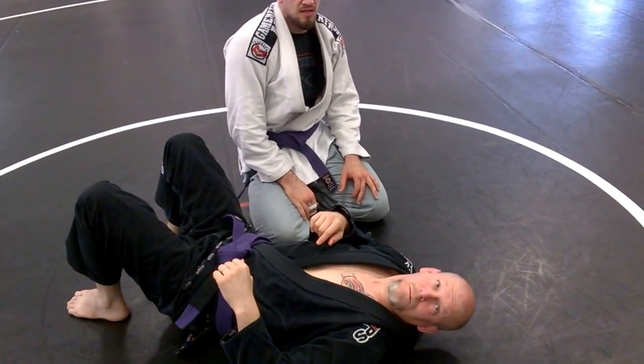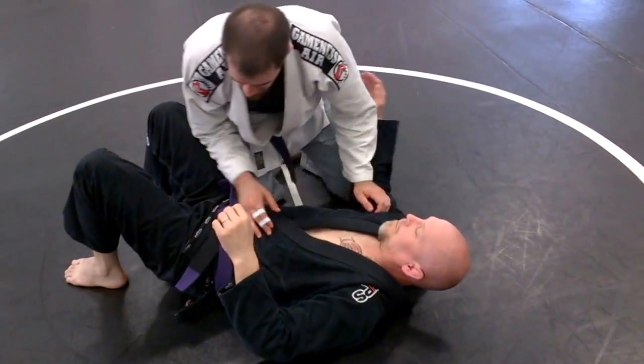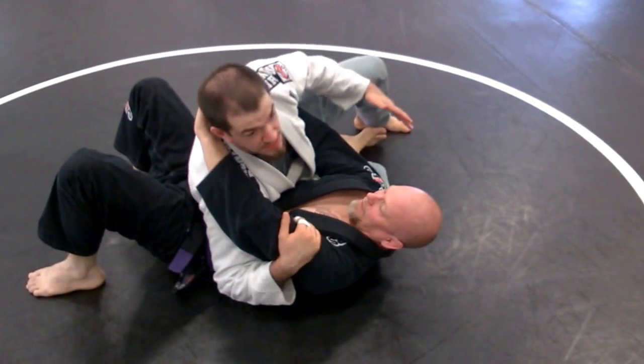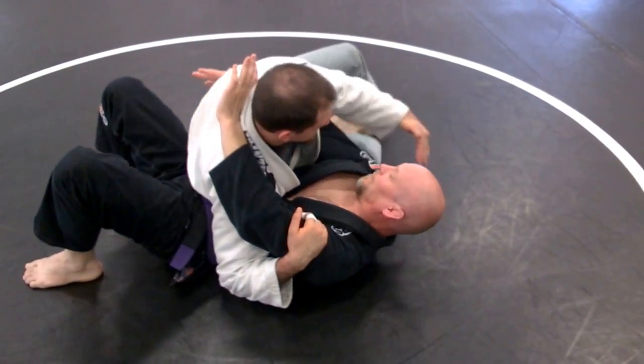Can you do that second one with the two arm bars? A good scarf position here for control — my knee is under his shoulder. I don't need to be rolling him up away from me, this is just going to get me off balance.